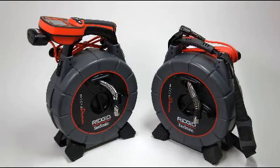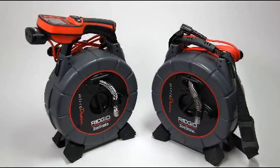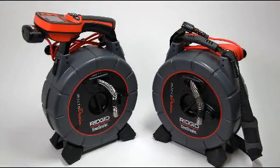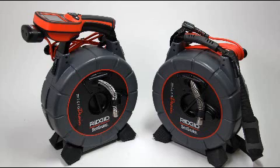The Microdrain is equipped with either a carrying strap or a cradle for the Micro Explorer, and kits are available that let you change to the alternate handle type. Refer to the instructions included with the handle kits for details on swapping handles.